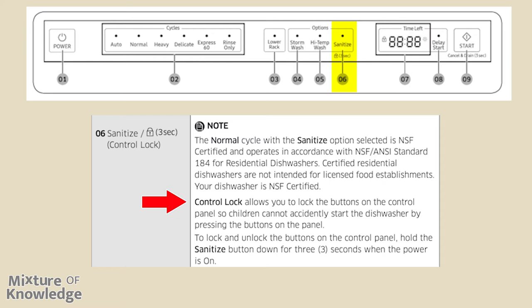Control lock allows you to lock the buttons on the control panel so children cannot accidentally start the dishwasher by pressing the buttons on the panel. To lock and unlock the buttons on the control panel, hold the sanitize button down for three seconds when the power is on.